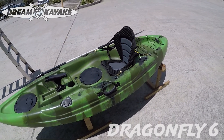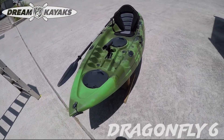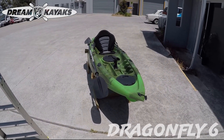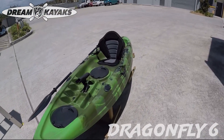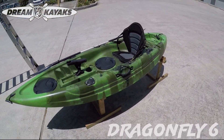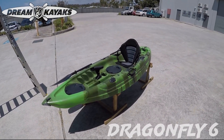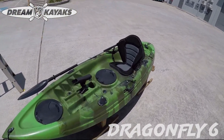We've got four flush mount rod holders, carry straps on the side, the paddle attached with that little bungee cord which is part of the carry strap, and up the front another carry strap. So it's well decked out, really good design for cutting through the water. It gives you stability — you should be able to stand up on this pretty easily, and for a small kayak it tracks really well.